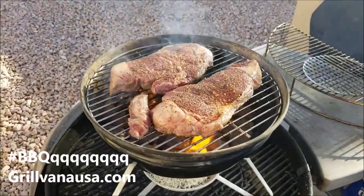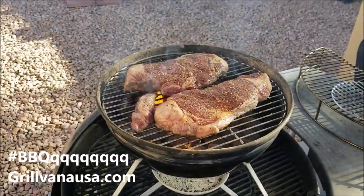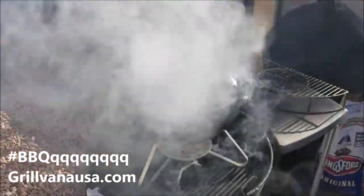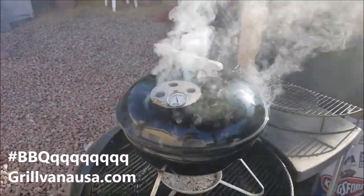So we're going to go ahead here. I'm going to let these get nice and crusted and then I'm going to throw the cover on. Can you hear the sound of Weber? All right, so we got the cover on. I haven't flipped them yet — I'm not going to flip them yet.